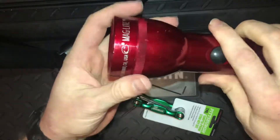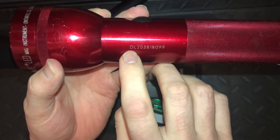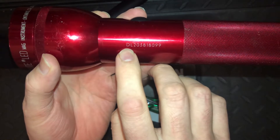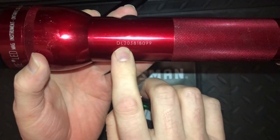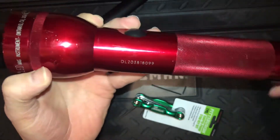You can tell this is an LED model by the serial number: 'D' indicates it takes D-cell batteries, and 'L' indicates it's an LED model.